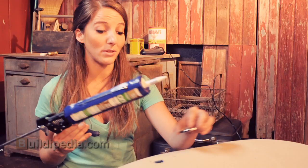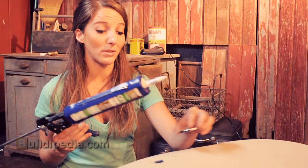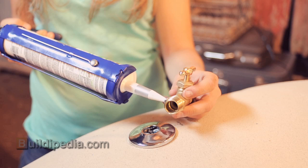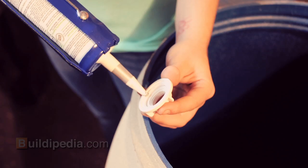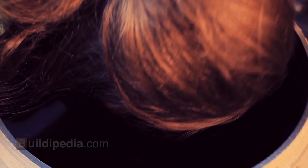Apply a bit of caulk to a half-inch plumbing flange and apply it around the hole in your barrel. Once the flange is in place, apply a bit of caulk to the threads of your hose bib and thread it through the hole. I am using a half-inch faucet nut to secure the hose bib from inside the barrel.